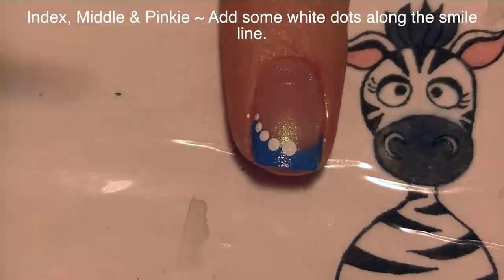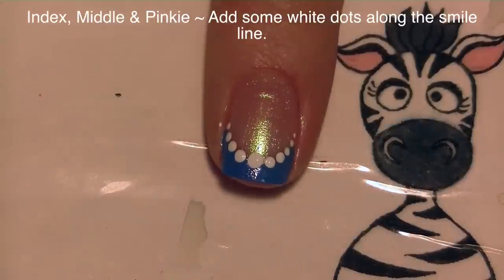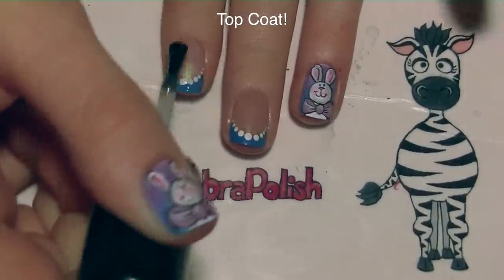On my index, middle, and pinky nails I'm going to be adding a fading line of dots starting in the middle and working towards the outside of my smile line. And of course add a layer of top coat.